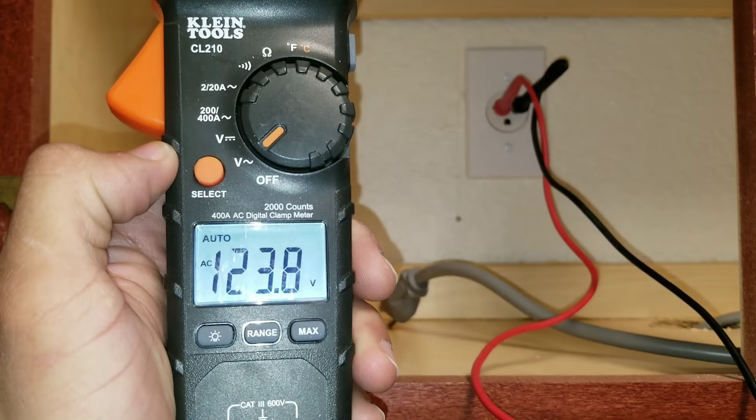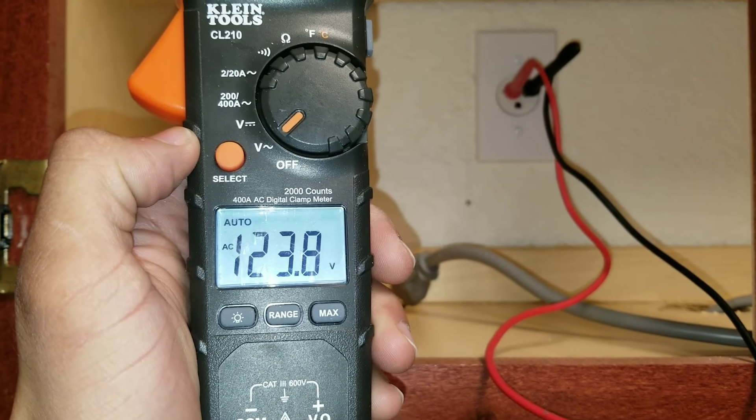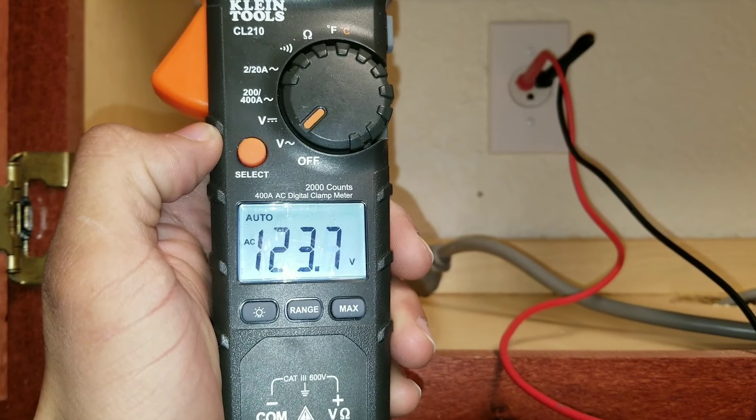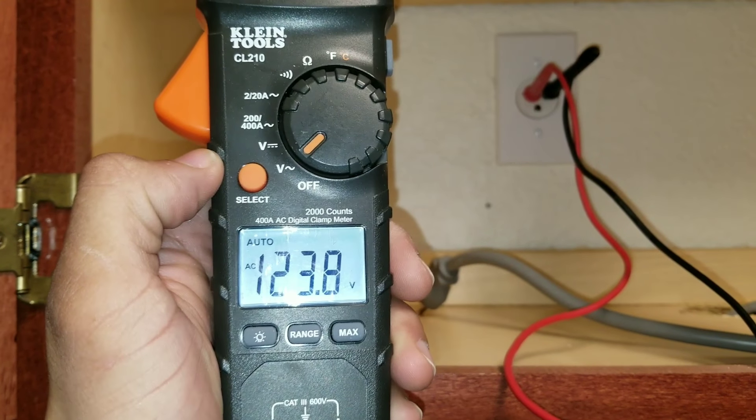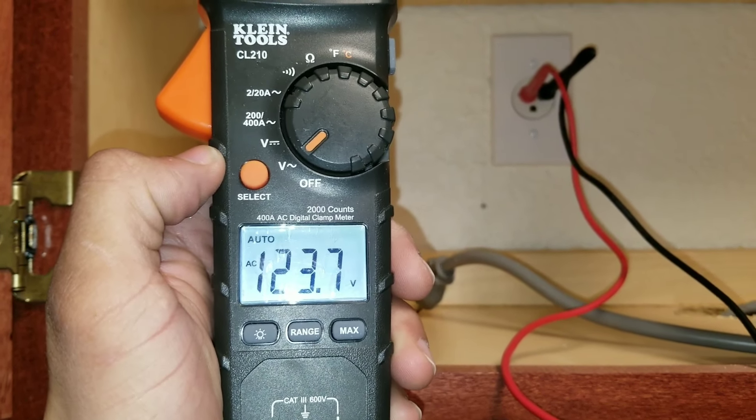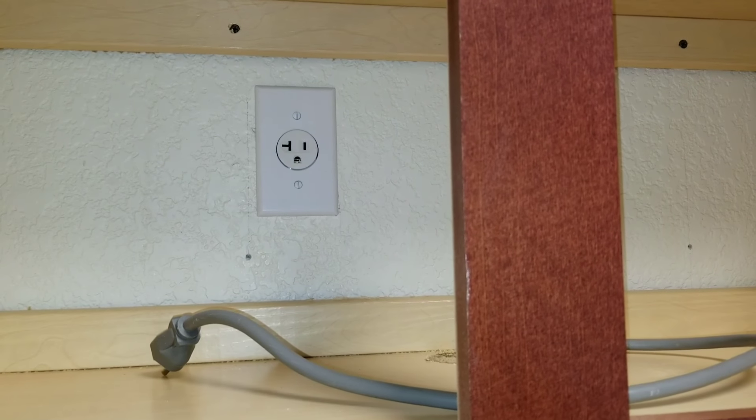If you have a multimeter, you can always check the voltage coming out of the outlet. We need a reading of 120V, and we're at 123V. So we know at this point the outlet is not the issue.